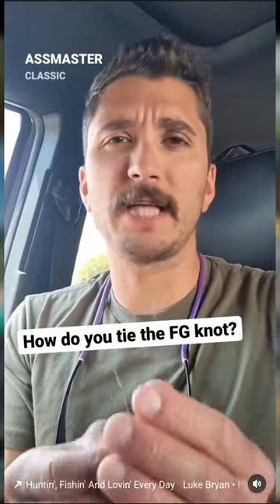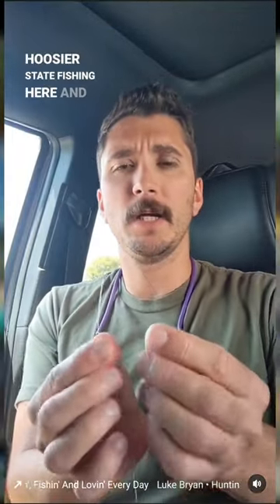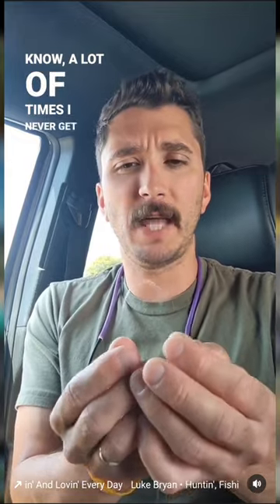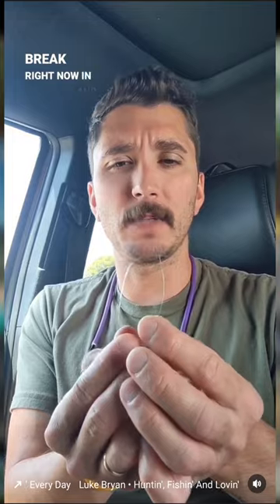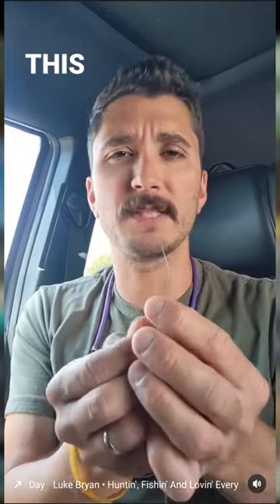Hey, what's up guys? Three-time Bass Master Classic Pro Derek Hoosier State Fishing here. A question I never get asked is: how do you tie the FG knot? I'm on my lunch break right now in my truck and I figured I'd real quick break this down for you.